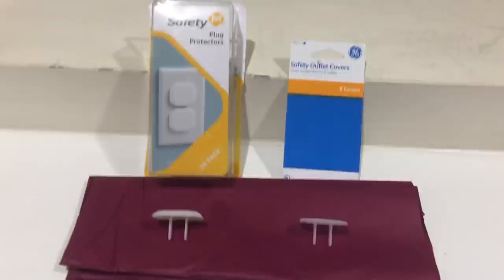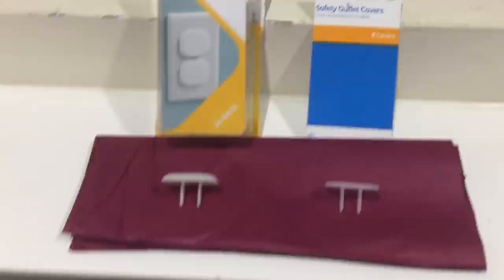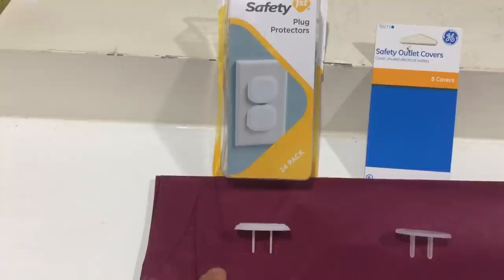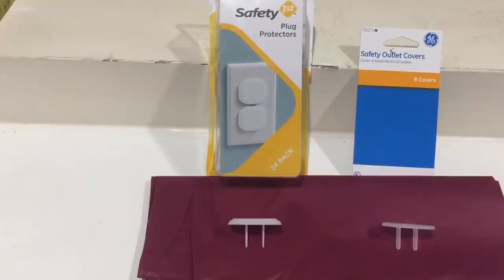I'd also like to show you these plug protectors. Since the outlets are holes in the wall, even when you fill the space around them with foam inserts, you still have the actual outlet holes where cold air leaks in. There are a couple of different types — the ones in the electrical aisle with light bulbs and adapters are about eight for a dollar. However, if you know the baby aisle, Safety First makes ones intended to keep little hands out of outlets, and they wrap around the actual outlet — those are the ones I prefer.